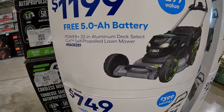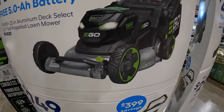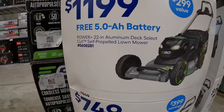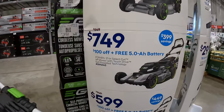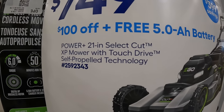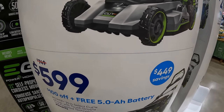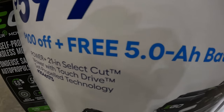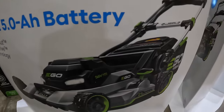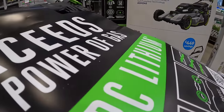$1,199 for their 22-inch aluminum deck select cut self-propelled lawn mower — it's a great-looking mower, as a kit. Or $749 for their 21-inch XP mower with touch-drive self-propelled technology. Or $599 for their 21-inch select cut mower with touch-drive self-propelled technology as a kit. All those come with 5-amp-hour batteries, and these actually look pretty awesome.